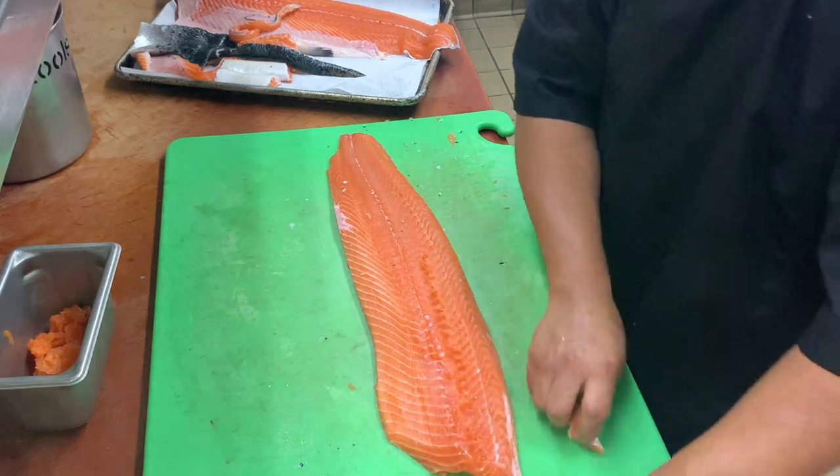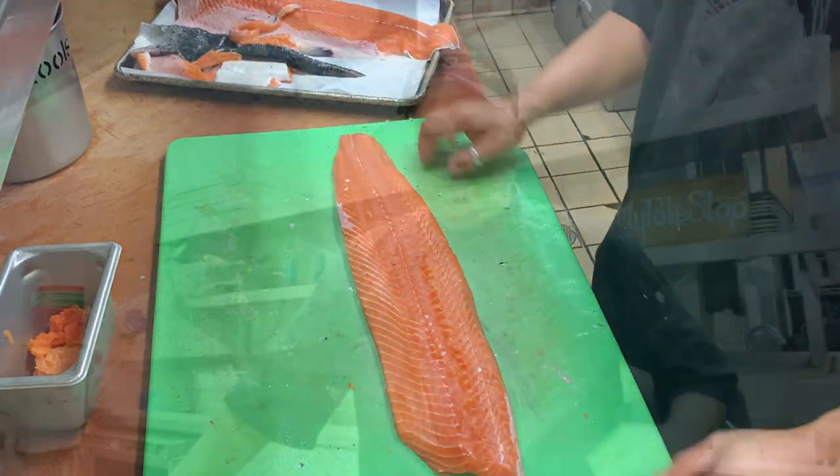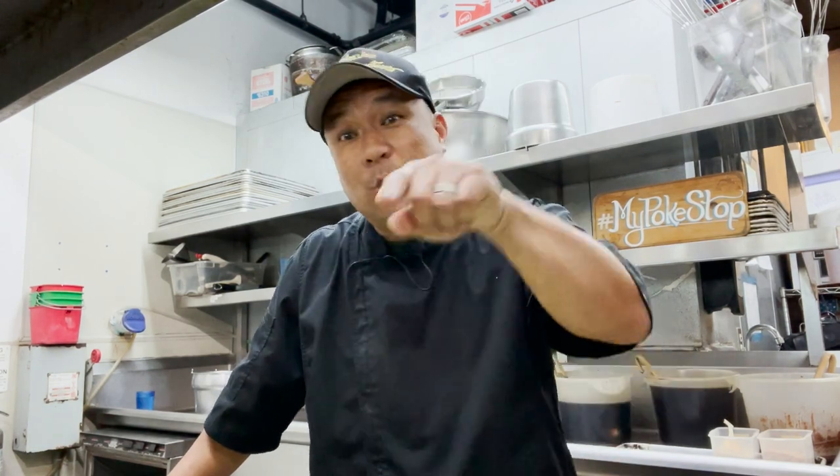We've filleted our salmon and we're going to do two killer dishes today — you can do this at home. And guess what, I've got a special guest coming up in about an hour — you guys may know who it is, so we'll wait till then.